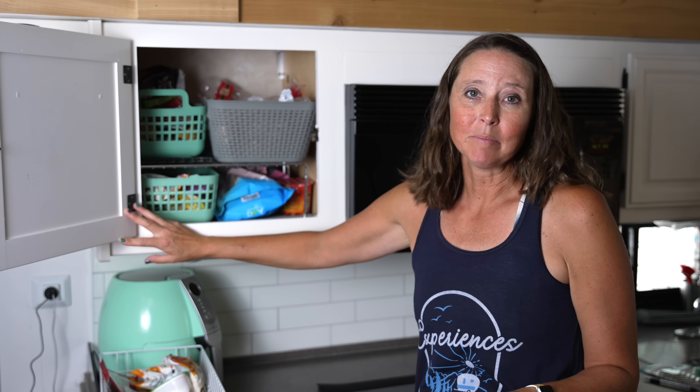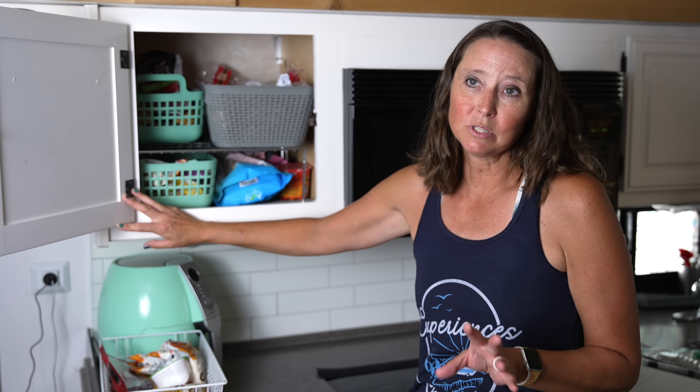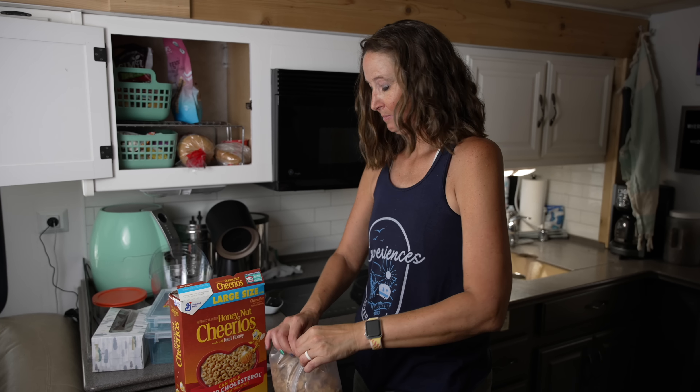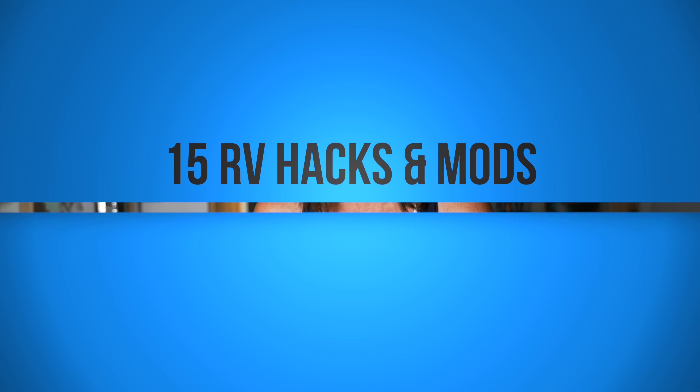Now you see it, now you don't. For whatever reason, it seems like in RV cabinets there's so much unused space. In this video we have got amazing hacks that are going to make your life easier — and here is the kicker: these are super cheap, very basic, and you could probably implement most of these right now.